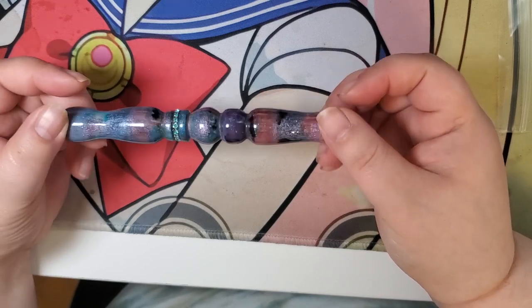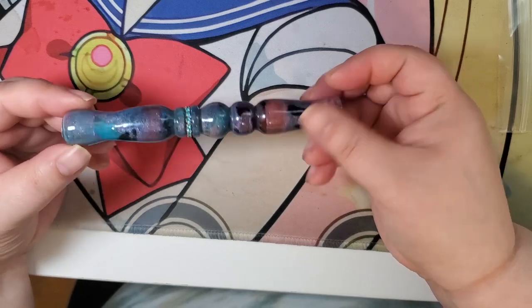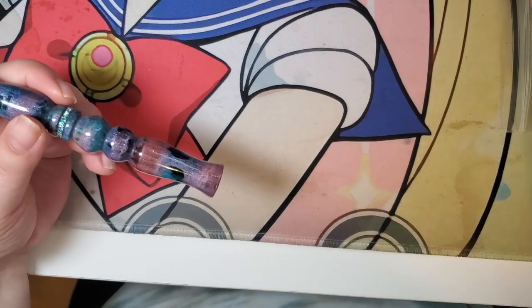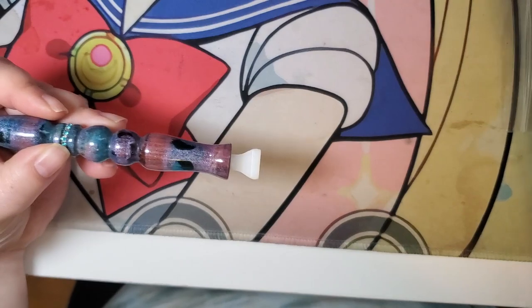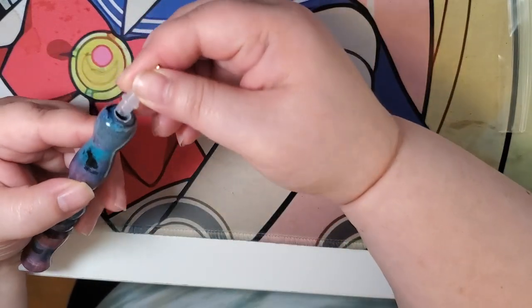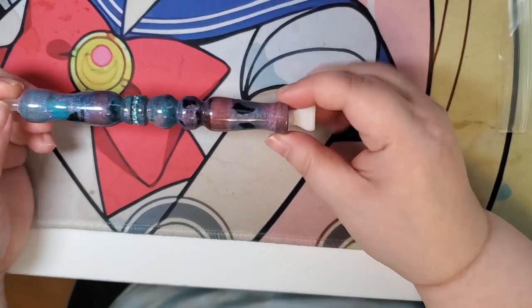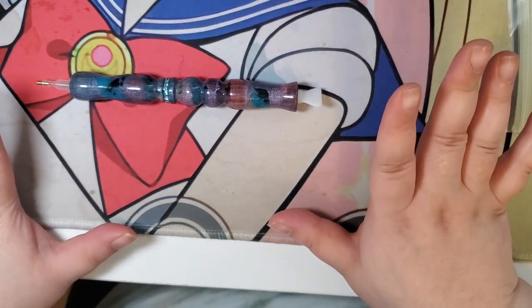This is the first diamond painting pen that I've ever had that has even had a row of rhinestones. So good. That is what it looks like fully assembled.